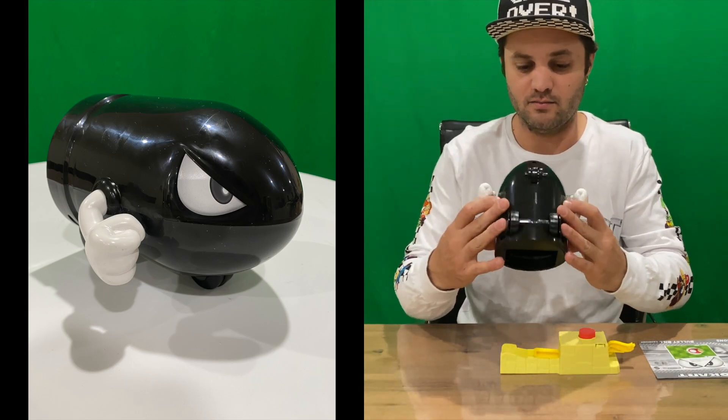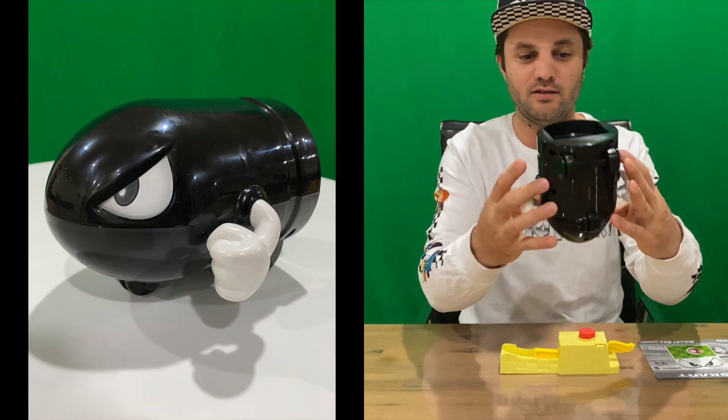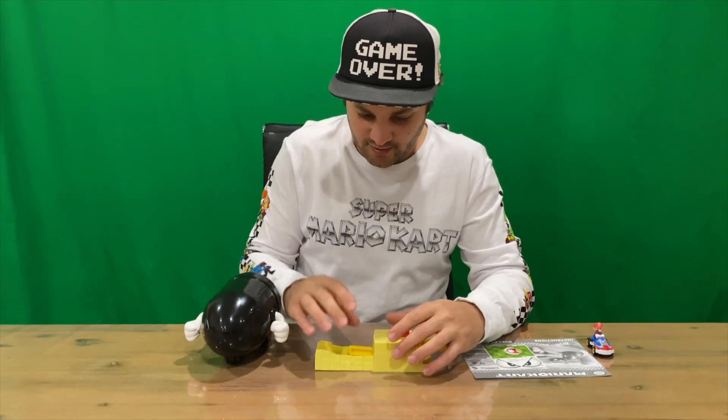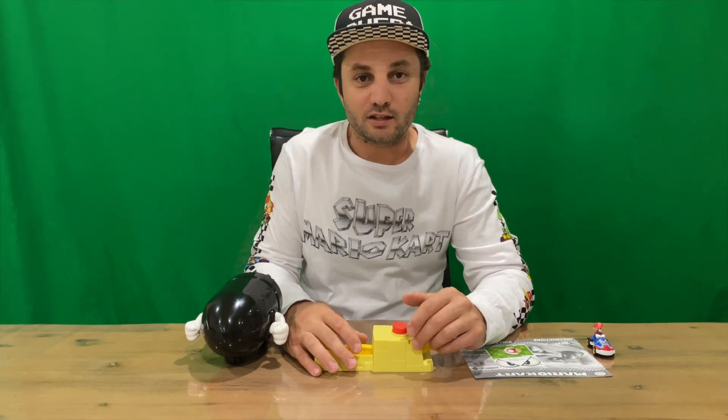That's our Bullet Bill guys — obviously missing the eyes, so I'll get it all together. But for now I'm going to conclude this part of the video.